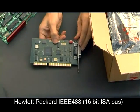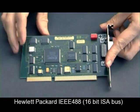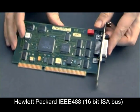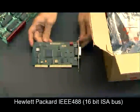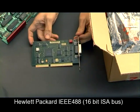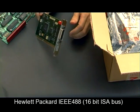Here we've got the HP IEEE 488 card. The main chip — the big one there — is the Xilinx FPGA chip. This is a device for connecting a PC using the ISA bus to a laboratory instrument like a voltmetre or a signal generator. Expensive board at the time — this would have been quite a classy bit of kit.